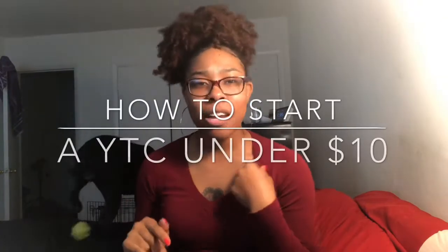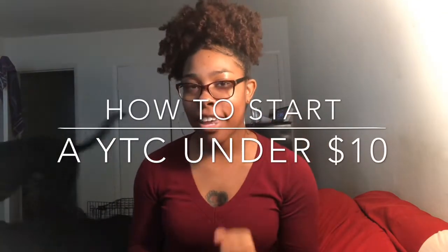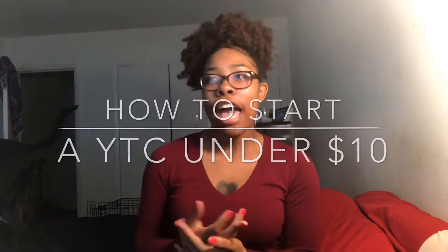That's why she's like all over me, because she's so excited. Today's topic is going to be how to start a YouTube channel with under $10. The reason I wanted to do this video is because I have a lot of people who come to me and say they don't want to start their channel because they don't have a certain camera, software, or some type of equipment they think they need.